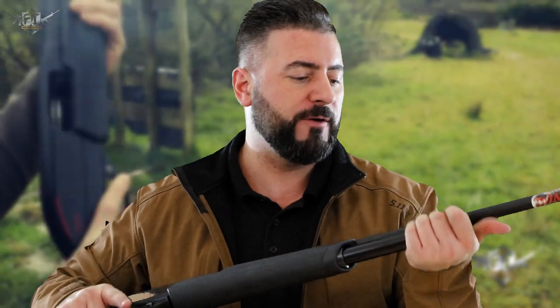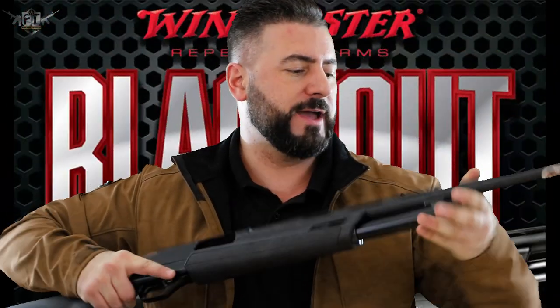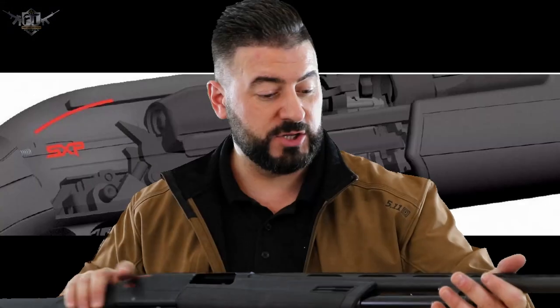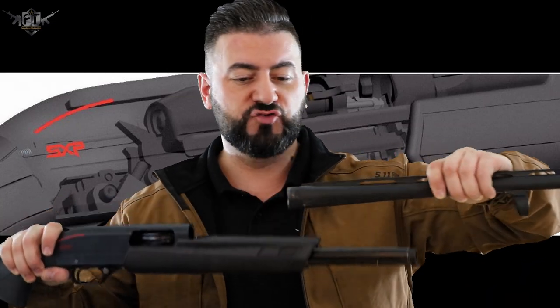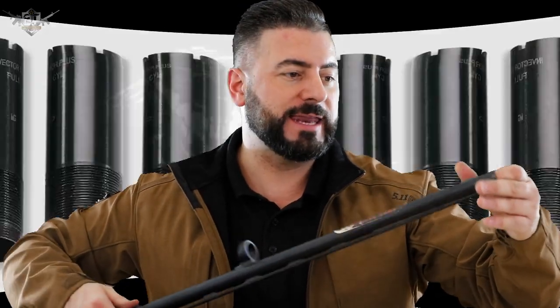First thing we're going to do is take the cap off the magazine tube. We take it off there — job done. Next thing we're going to do is take off the barrel, which will then slide straight off. At this point, especially if you're here because you want to clean it, I really recommend taking the choke out the front of the barrel — turn it around and take it out.